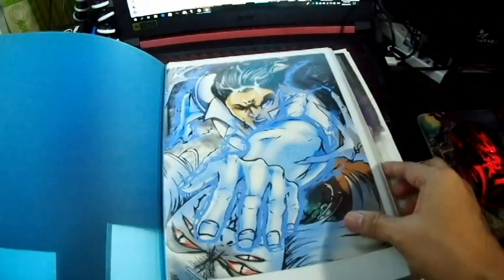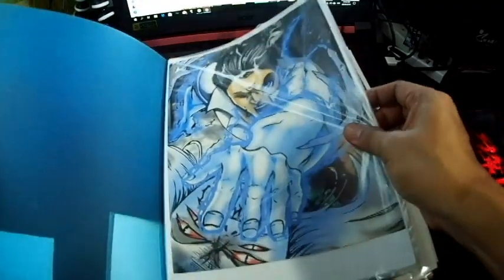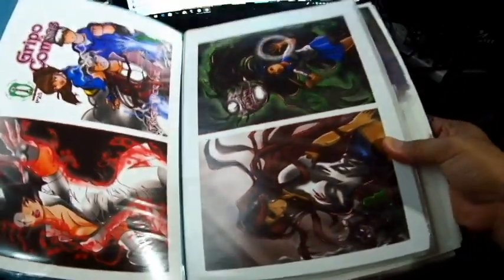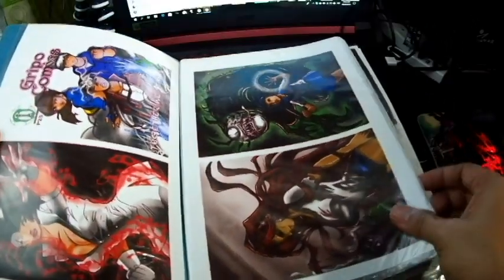We have the first one — Mystic Teacher. It was digitally done, then I just printed it on photo paper. These are some of my digital works that I have printed on photo paper.